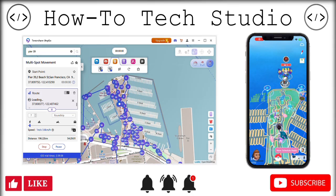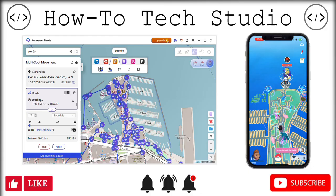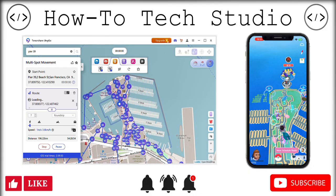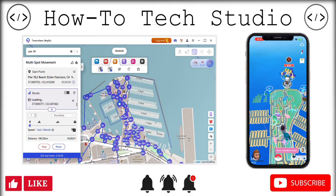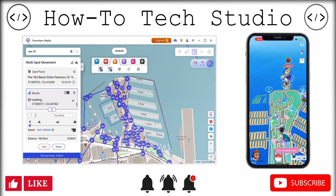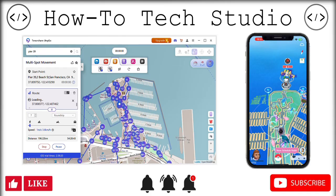Welcome back everybody, HowToTechStudio here. Now we have listened — we are giving you the safest way to spoof Pokémon Go on your devices. Now we are using a PC here, which means it's the safest way. Don't mind me, I'm just currently botting Pokémon Go with these special features.